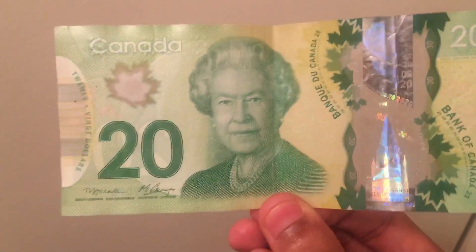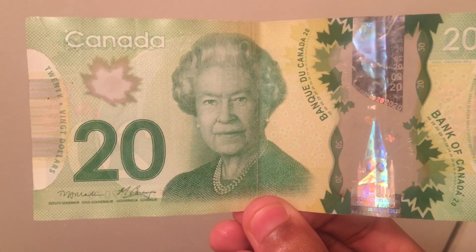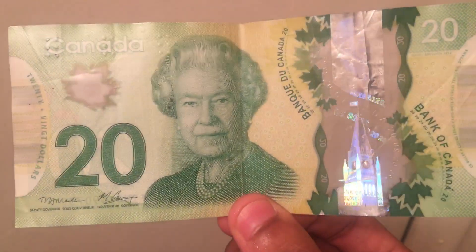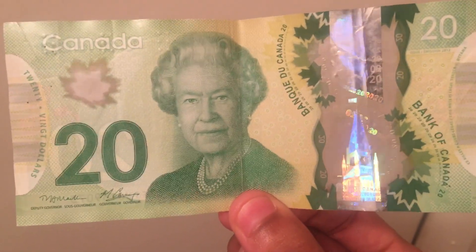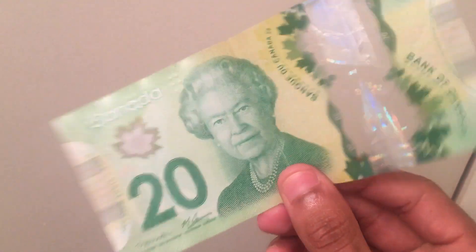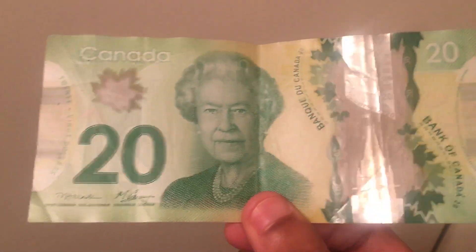Yo, am I trippin'? Or does this Canadian 20 look way better than the US 20? I mean aside from the face that's on the bill, smug is hard, no kizzy. Got the little holographic see-through strip. So clean.